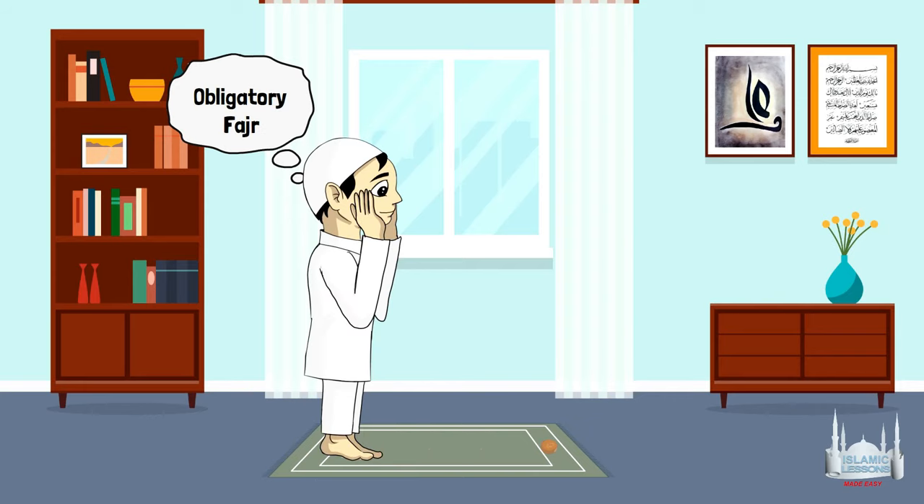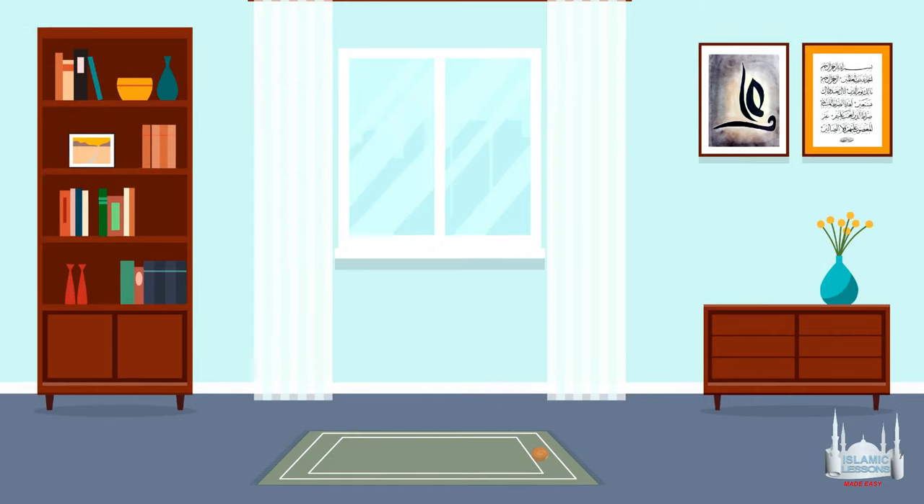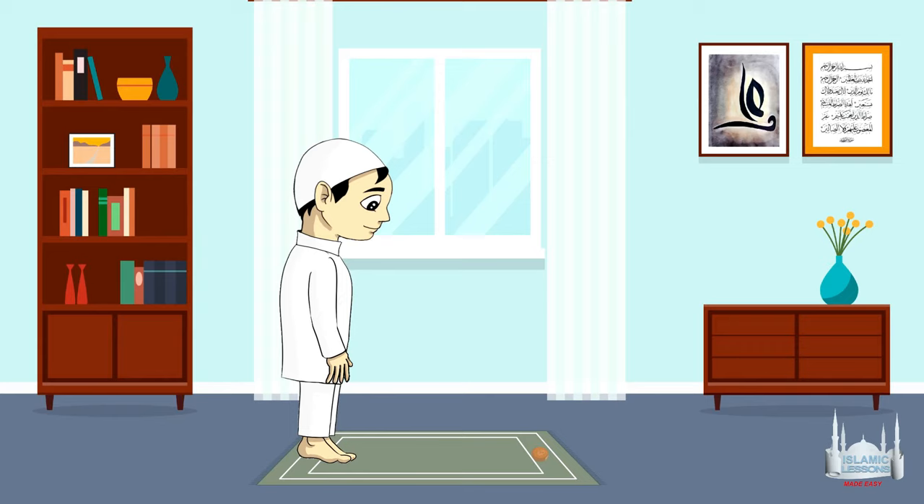For example, after performing the daily Fajr prayer, perform one Fajr prayer with the intention of Qadha'. After the obligatory Dhuhr prayer, perform the Qadha' of Dhuhr, and so on. We will show you a quick way of performing the actual prayer. We will use the Maghrib prayer as an example.